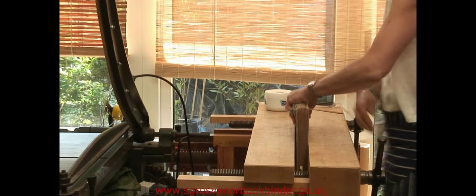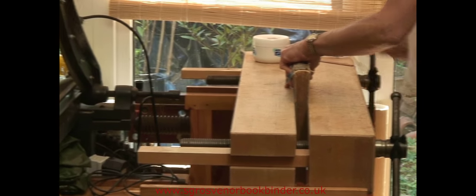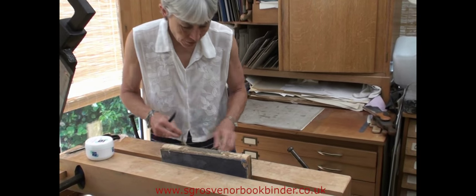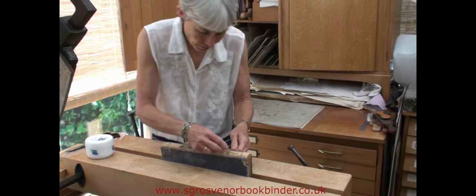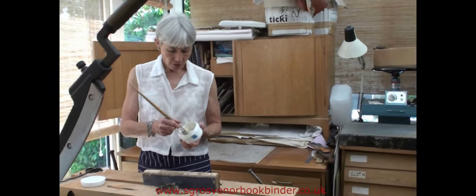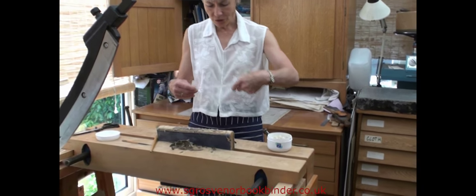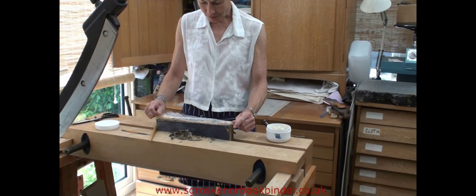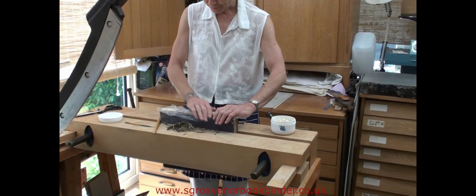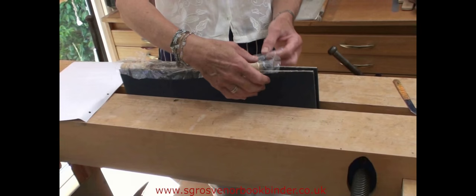The book is put into a laying press and any loose lining is taken off dry. Any lining left on the spine has a layer of flour and water paste brushed onto it, and it is covered with cellophane and left for about 40 minutes, after which the old lining usually scrapes off quite easily, leaving the spine clean.